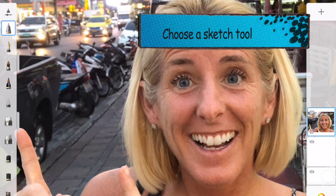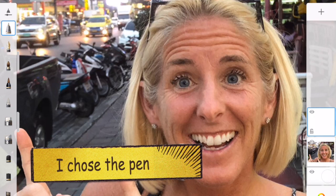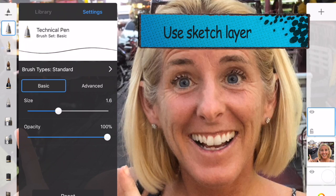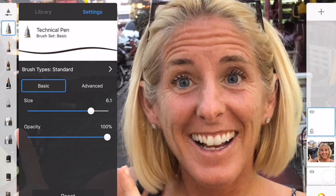Next, choose your sketch tool. I'm going to use the pen for this one. Then move your sketch paper on top of your photo. Look at the right hand side of my image — you can see the blue box. That's where I'm going to be sketching the image.